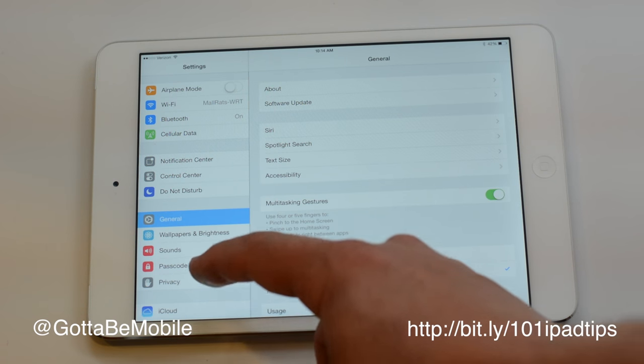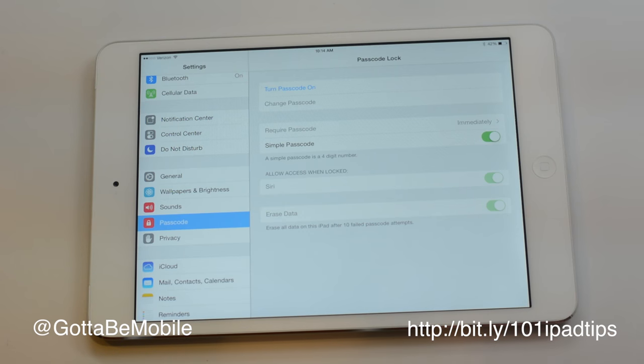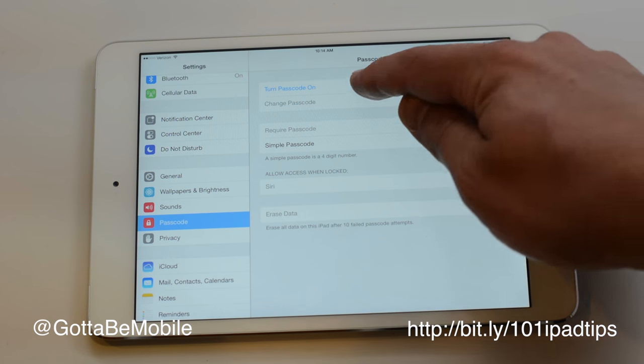I'm going to go into Settings and scroll down until you see Passcode. Once you tap on Passcode, the top option is Turn Passcode On.